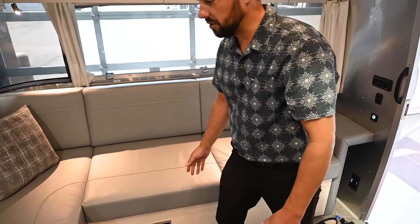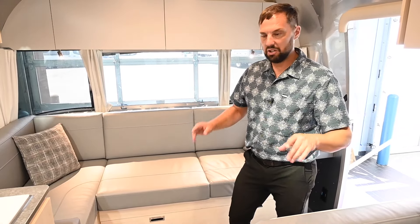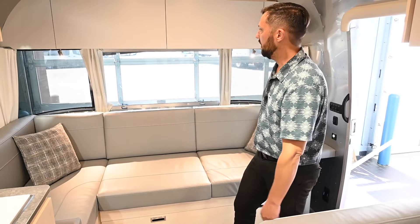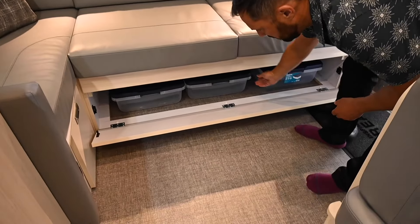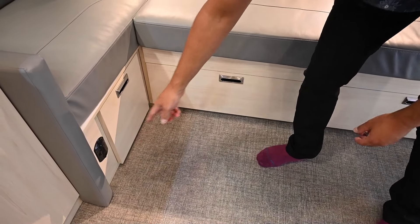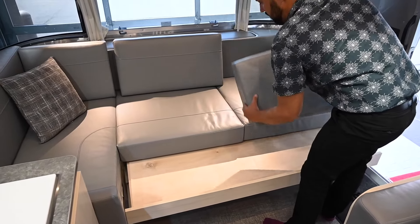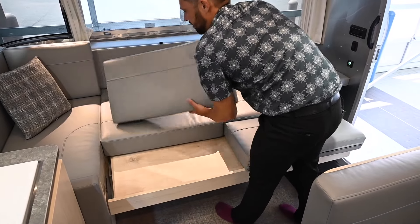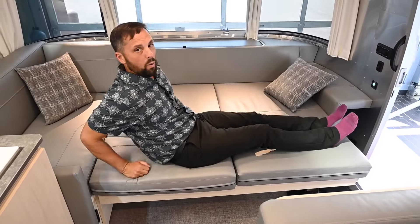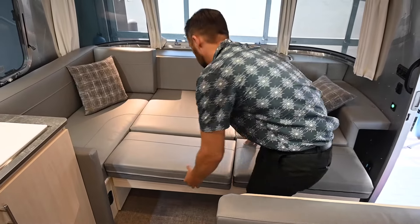The upholstery is ultra leather material. This interior decor is called Seattle Mist, but they also have Carolina Clay — the only difference between the two is the seating color. Carolina Clay has more of a clay look while Seattle Mist is a gray tone. Below the sofa there's storage with three bins, plus additional storage and a CO and propane leak detector. To make the sofa into a bed, slide the bottom cushions out or take the backrest away — it becomes a 41 by 76 bed and you can sleep two adults very easily.